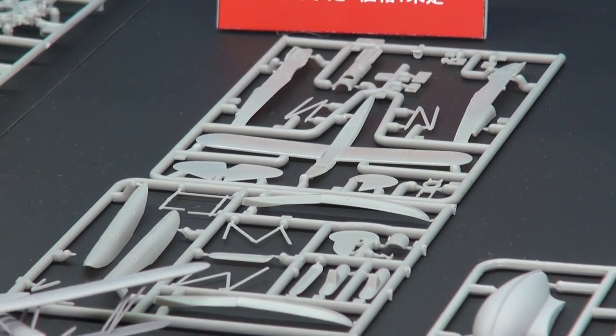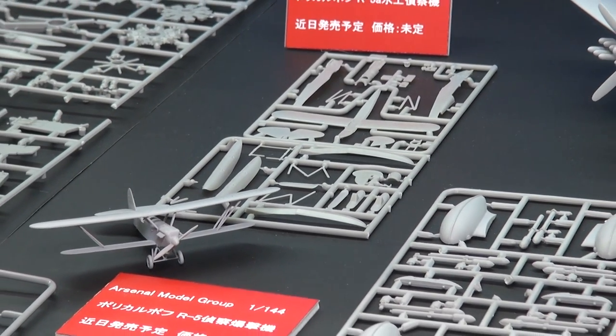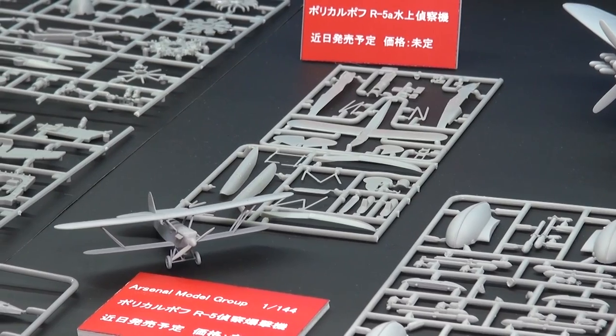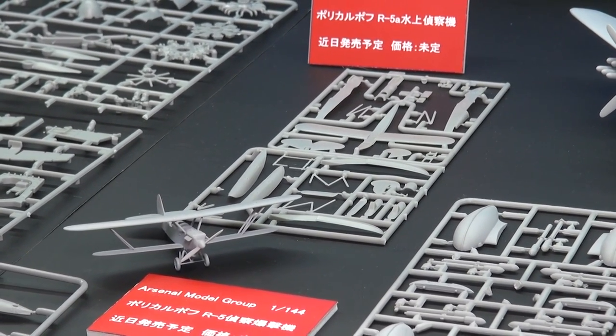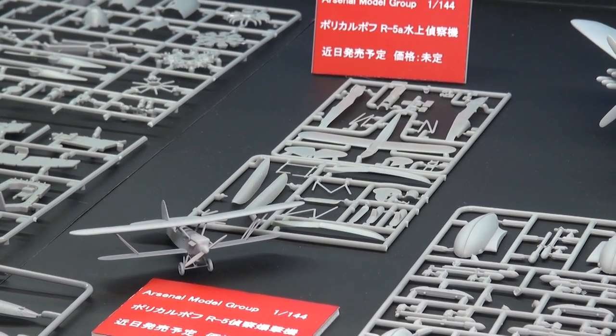The sharp-eyed amongst you will also notice there are skis on those sprues, so they're probably going to do a ski variant. They have also announced they're going to do the torpedo-carrying R-5T variant in 1/144 scale to start, and they say they're planning on moving to 1/72nd scale later, for those of you who like slightly larger aircraft.